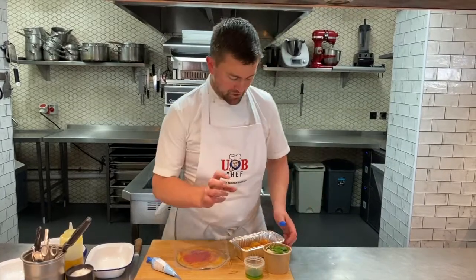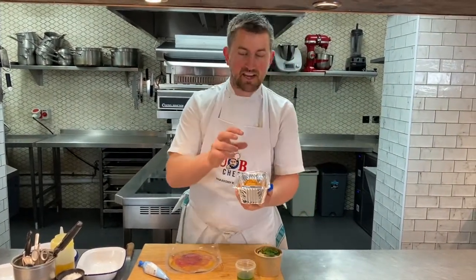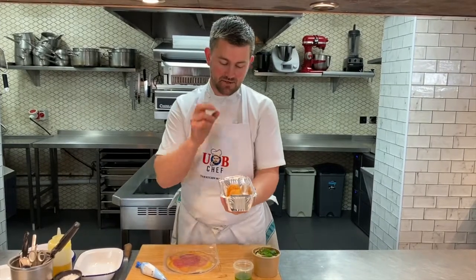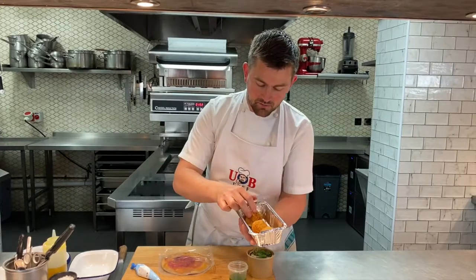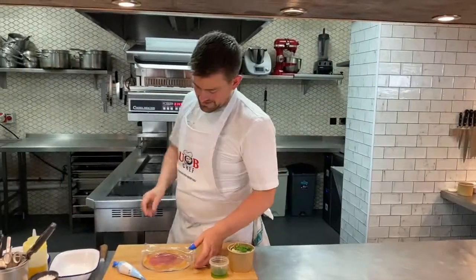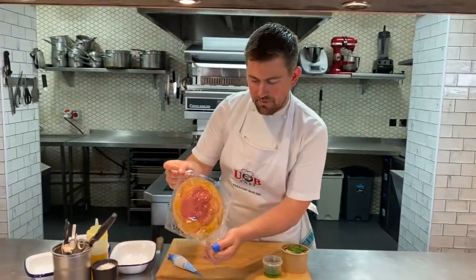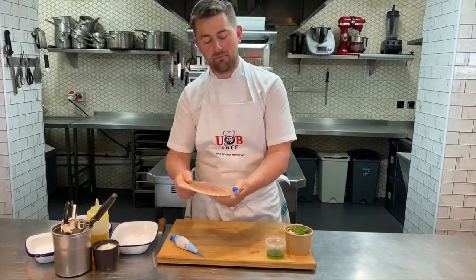The next starter: beetroot arancini. Here they are — three lovely little balls of decadent beetroot risotto in the centre, cooked down with beetroot juice and crispy panko breadcrumbs on the outside. Let's get them in the oven — eight to ten minutes is all we need. And then look at this beetroot carpaccio — this is going on the plate. Make sure it comes up to room temperature before you serve it.